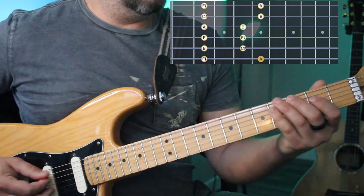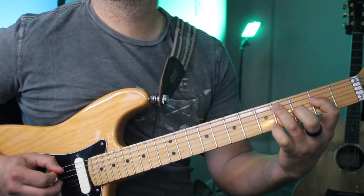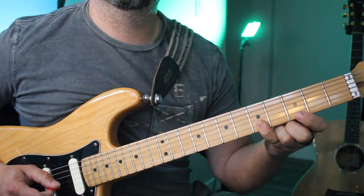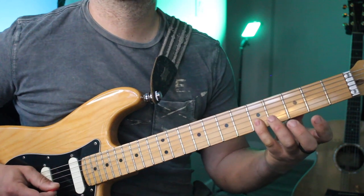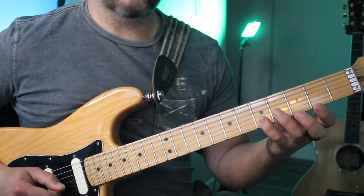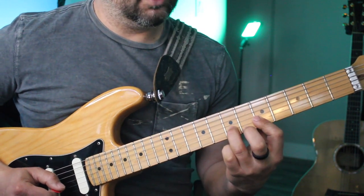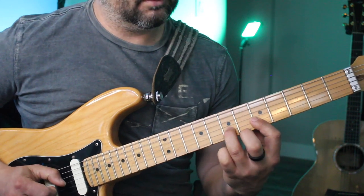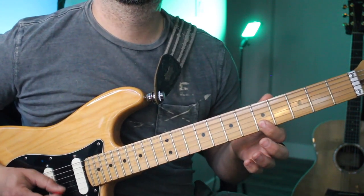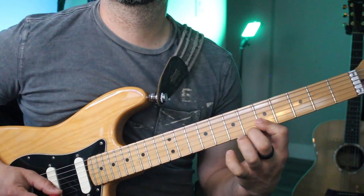The double stop will be found right here on my pinky on the E and B strings. This is my favorite one — I have my pinky and I use finger one for these two notes, then I hammer finger three two frets up. I'm still thinking in pentatonic. Just using these two notes, I throw finger three right there, and I can play like this — or I can play like this.